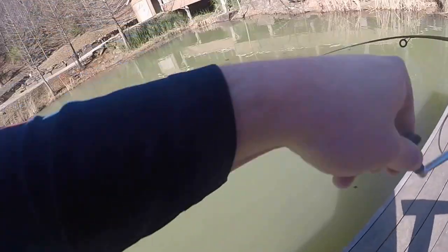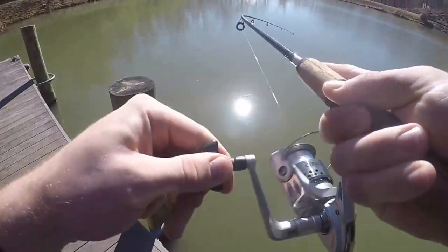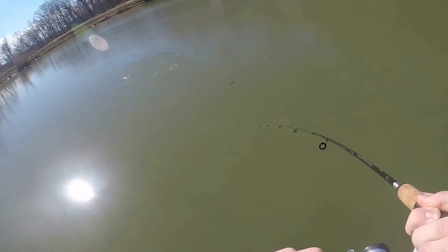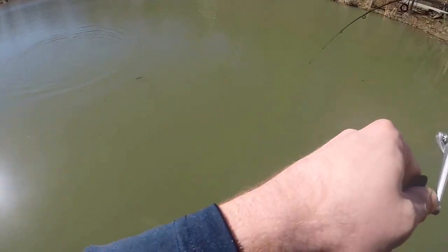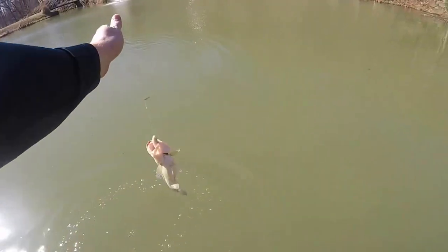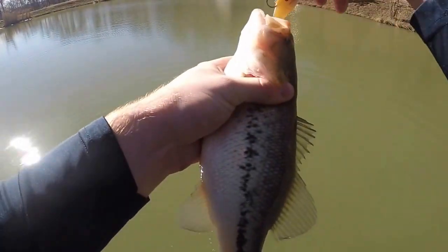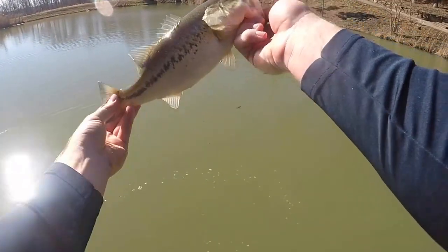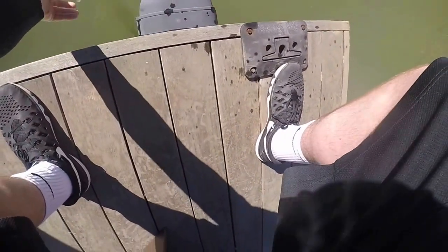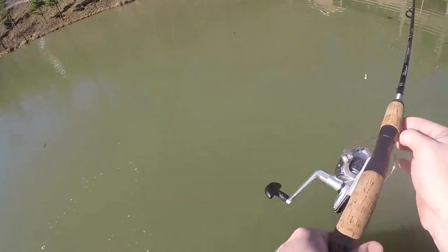There's one! There we go. Not sure what's going on — it's not really fighting. Not bad at all — choked it again! Boom, boom, baby. Little one, but I'm alright with that. Three fish so far, not bad. I'll take that every day.